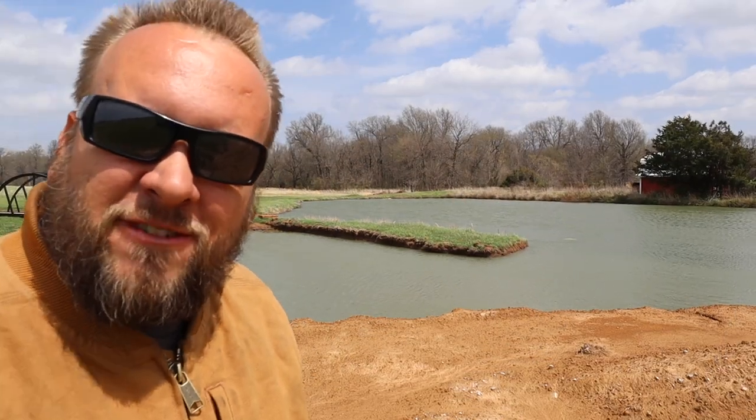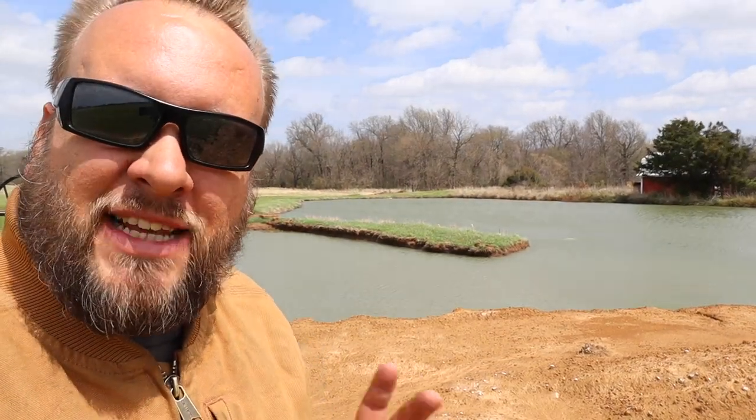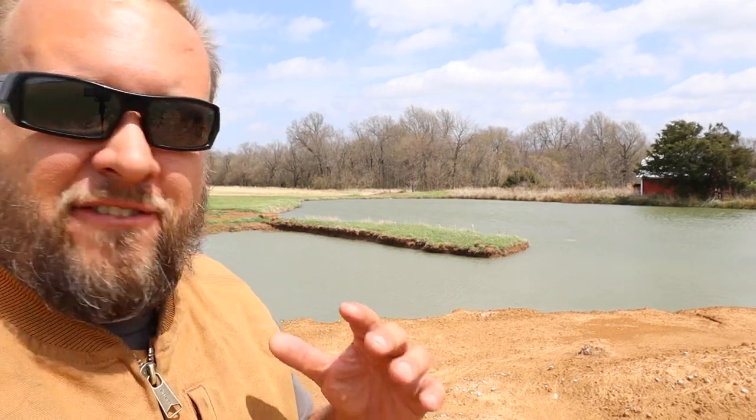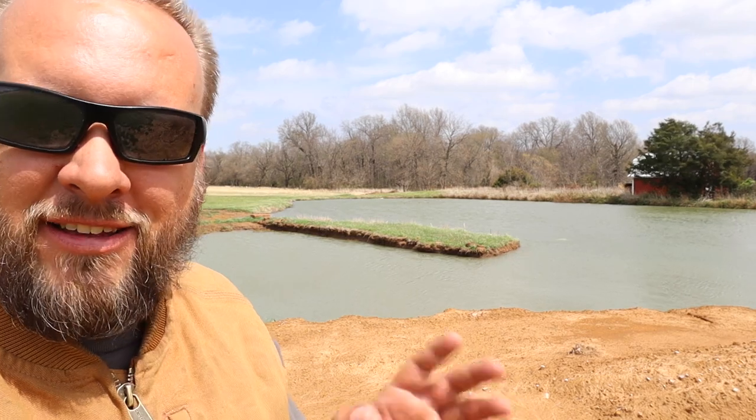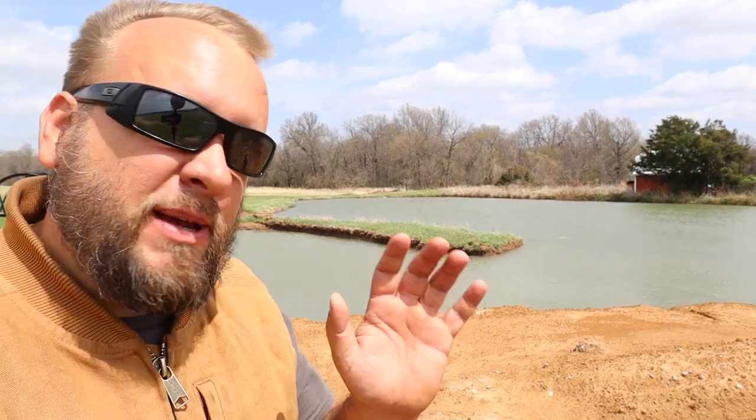Hey, it's Brock here with Rock Hill Farms, and today we're going to do some basic pond maintenance. I'm really close to the camera because we've got about 30 mile an hour winds and I'm wanting you to be able to hear me.